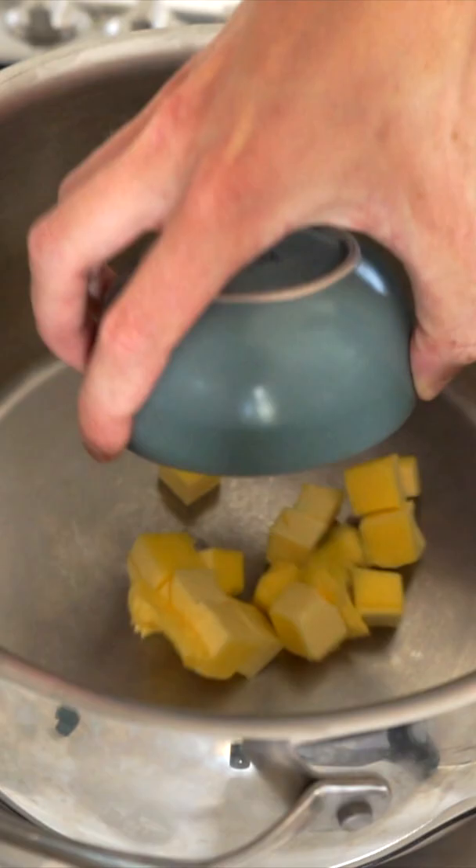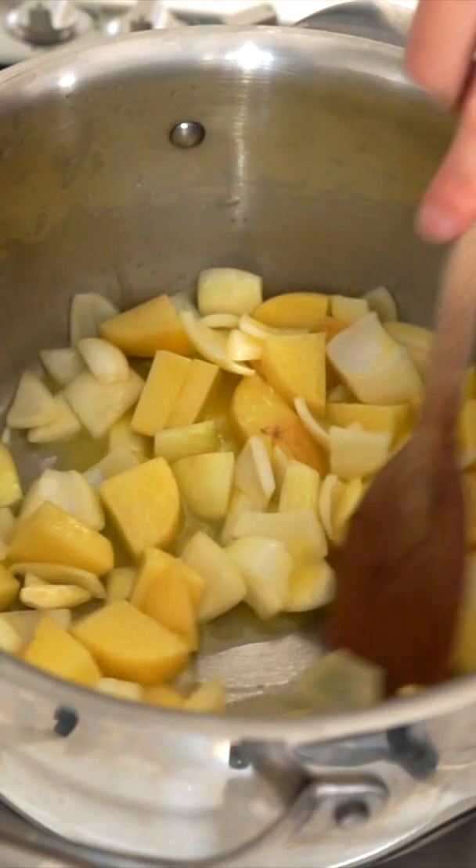In a pot over medium-high heat, melt 140g of unsalted butter, then add in the onions, potatoes and a pinch of salt and sauté for 7 minutes.